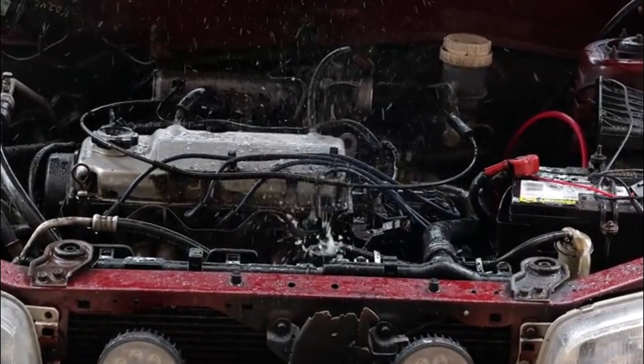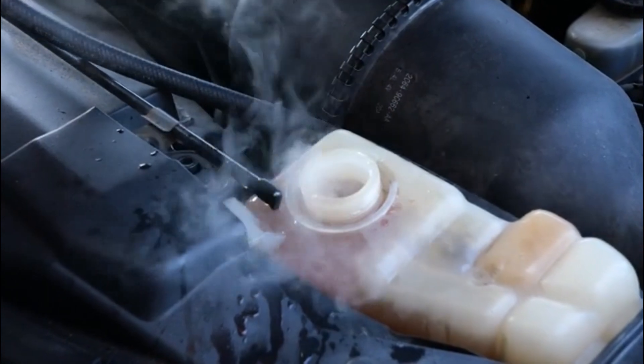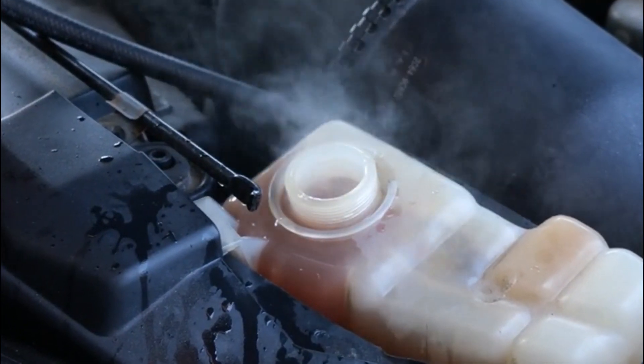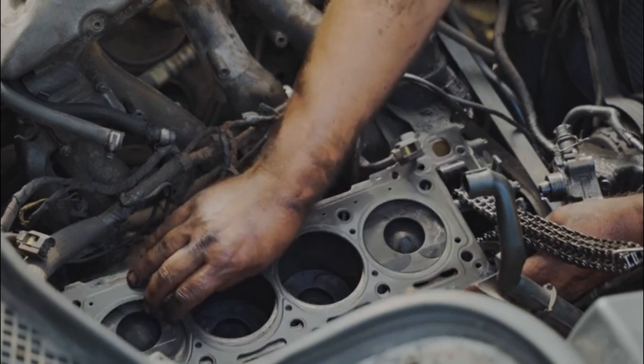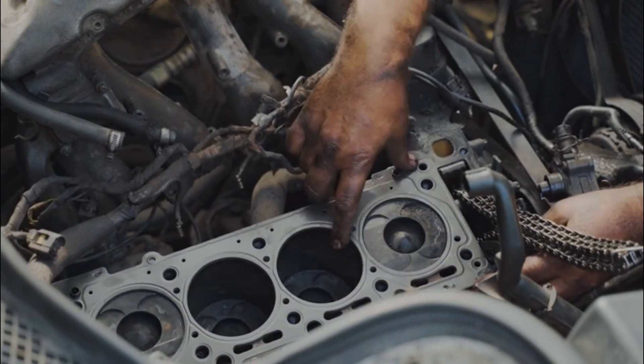Do you have coolant being expelled from the expansion or overflow tank? Do you see bubbles forming at the top of the radiator or expansion tank? If so, you may have something called overpressurizing. This is a common issue with blown head gaskets and will make it more difficult for K-Seal Ultimate head gasket repair to do its job.